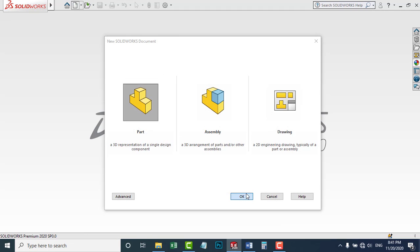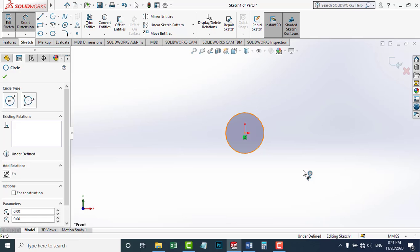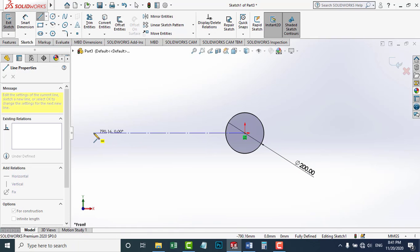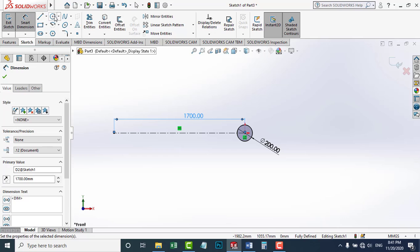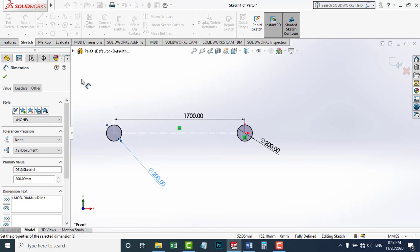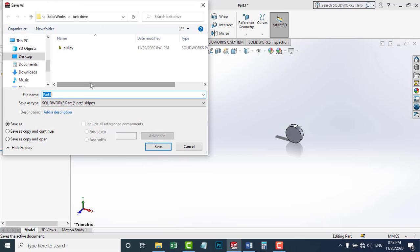Now I'm going to make the shafts. I'm going to go to New Part and choose Extrude Boss. I'm going to choose the front plane and draw a circle with 200 millimeters diameter. I'm going to choose the center line and set the distance between the two shafts to 1,700 millimeters. I'm going to make another circle here with the same diameter. I'm going to exit the sketch. The thickness of these shafts is 15 millimeters. I'm going to check OK. Now the shafts are ready. I'm going to save them and call them Shafts.